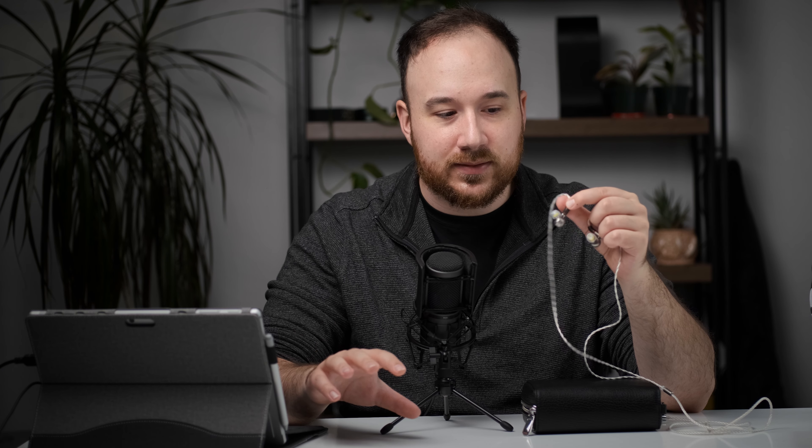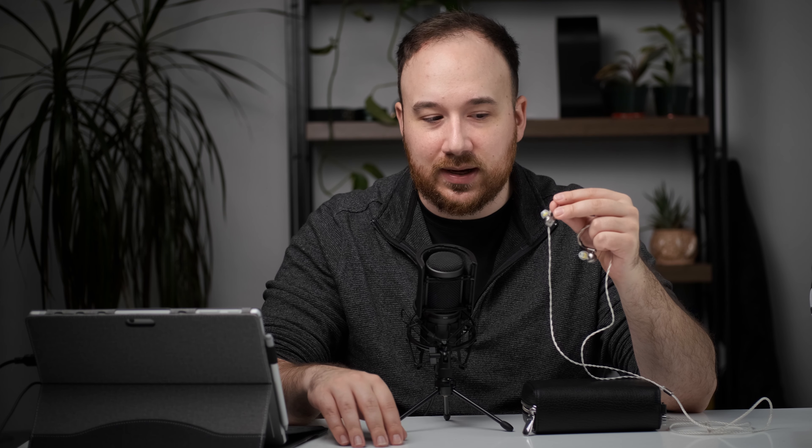For dynamics, that's where the Dunu Luna is a shining example of what's possible with dynamic driver IEMs using a single beryllium driver. This punches really hard — it's very engaging and punchy. Slams like a truck. I don't think you can get a multi-balanced armature IEM that'll have the same kind of bass slam and impact as the Dunu Luna.